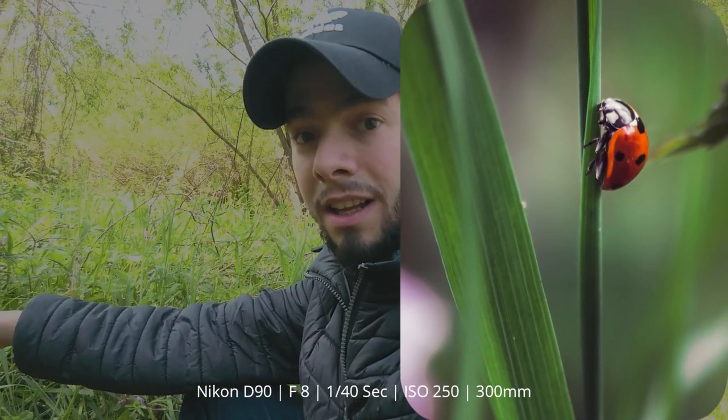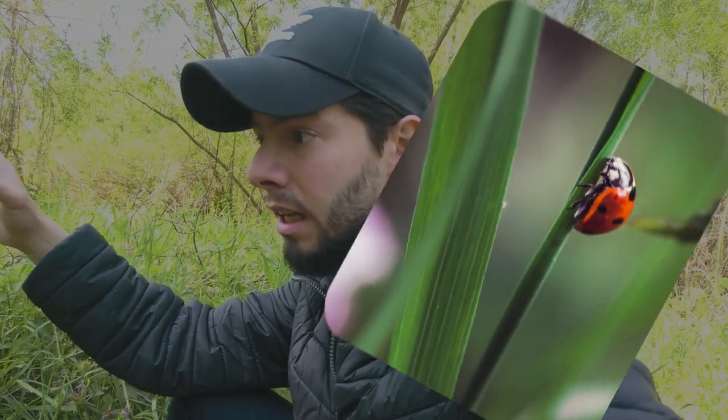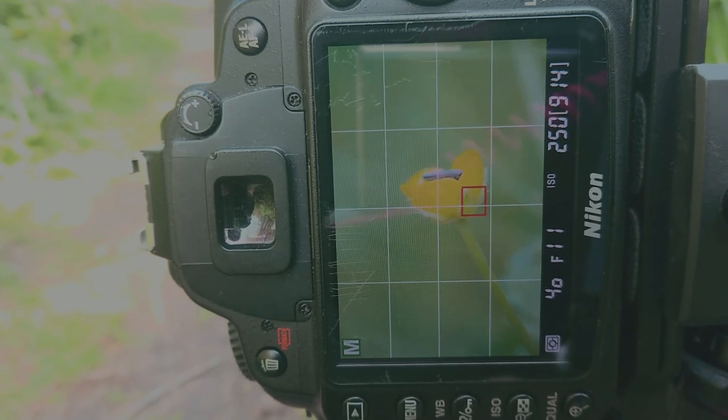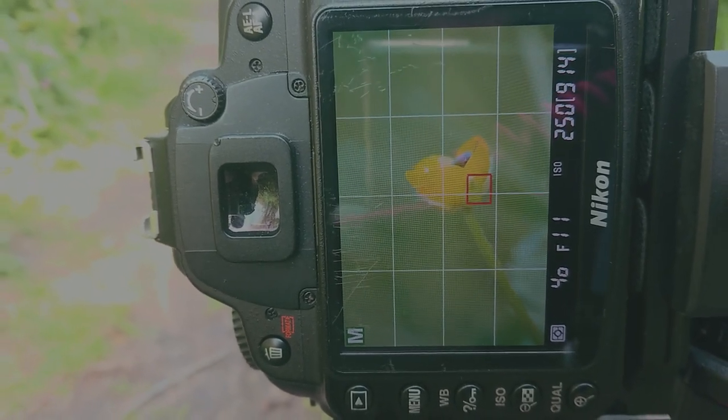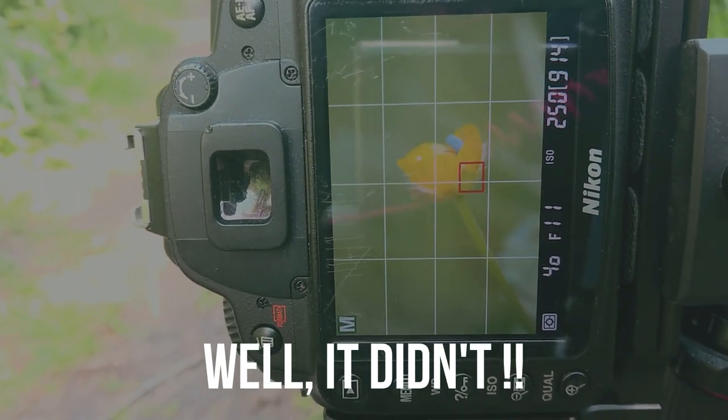This first photo I took is not quite what I wanted — I was just trying things. The insect is not here anymore and I'm searching for it, hoping it shows up again. If not, I'll search for anything else. Here's another photo I'm trying to take: I want to photograph this flower, but suddenly an insect came and now I'm waiting for it to go away.